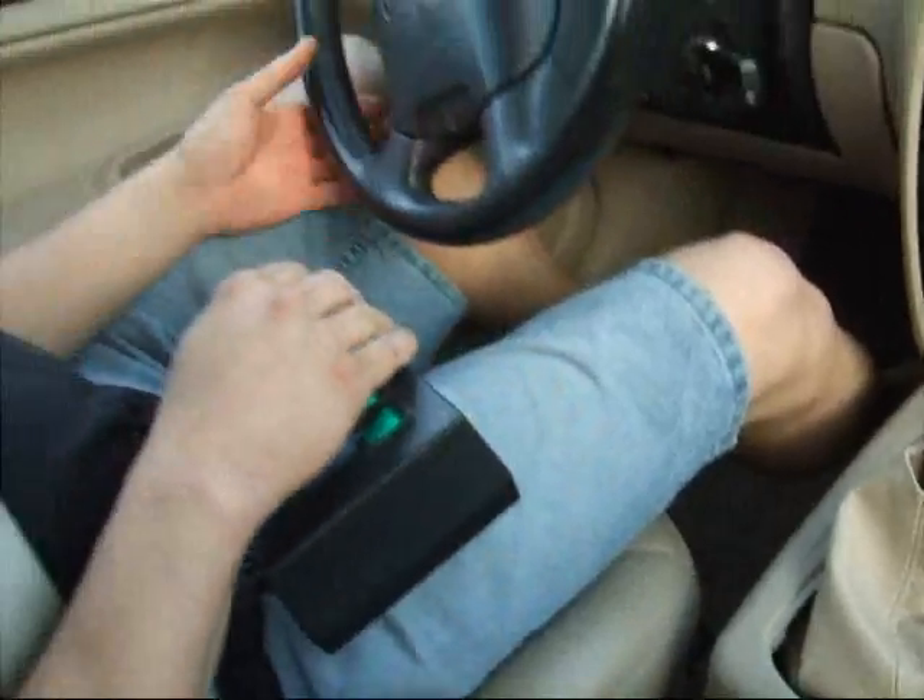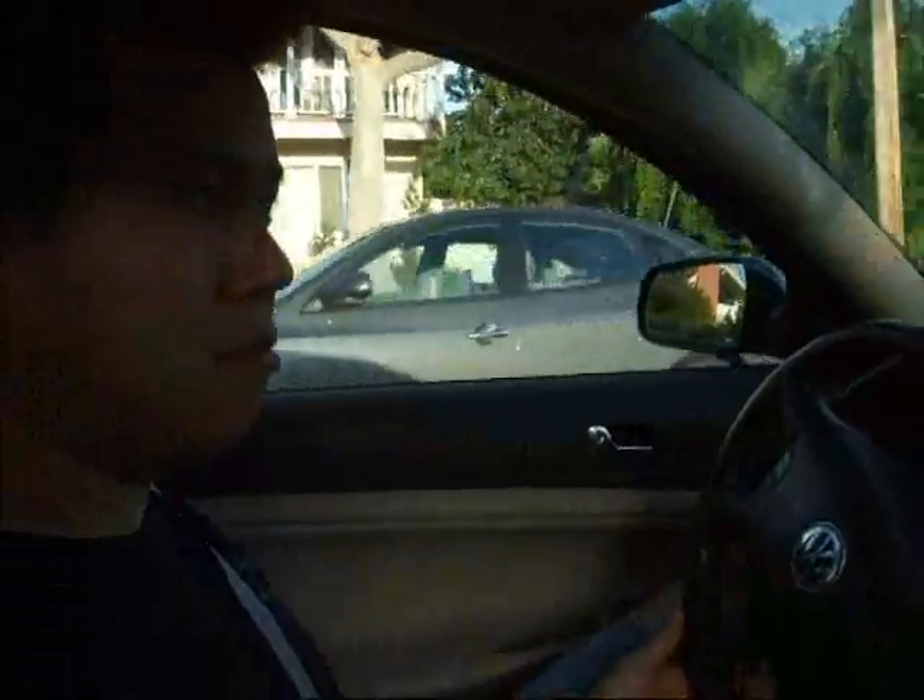I'll just go for a quick drive around the block. The new drive lets me do an S-ramp instead of a linear ramp, so it takes a lot of the jerkiness out of the car.